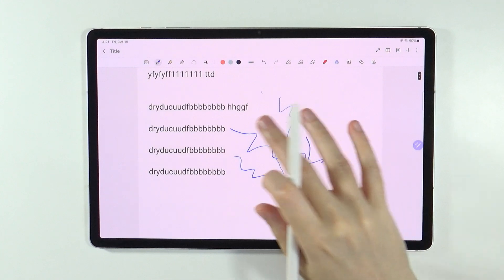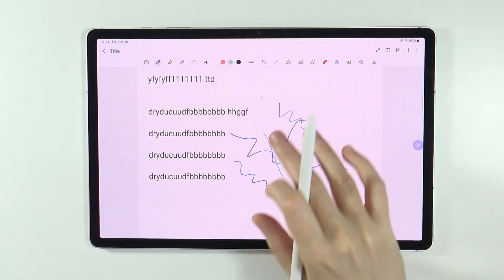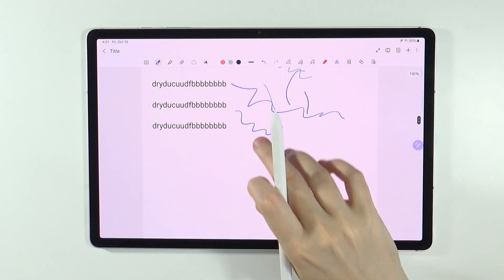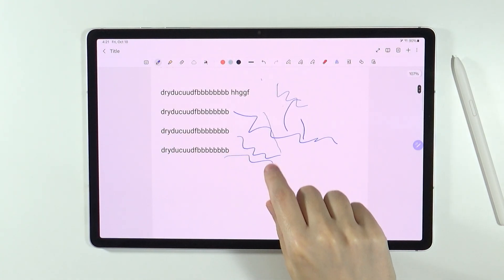And if you want to turn it off, then of course you can once again go there and choose Finger Drawing Off. And if you want to scroll, then you need to use two fingers. So use two fingers in order to scroll and one finger in order to draw.